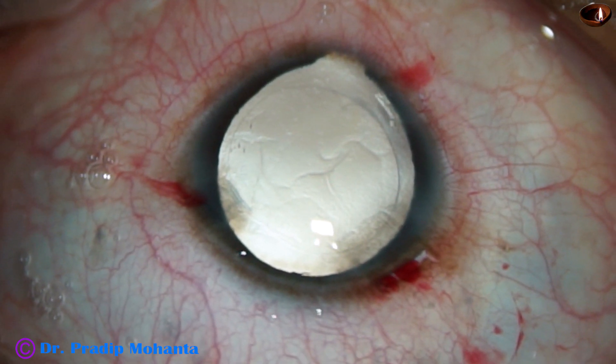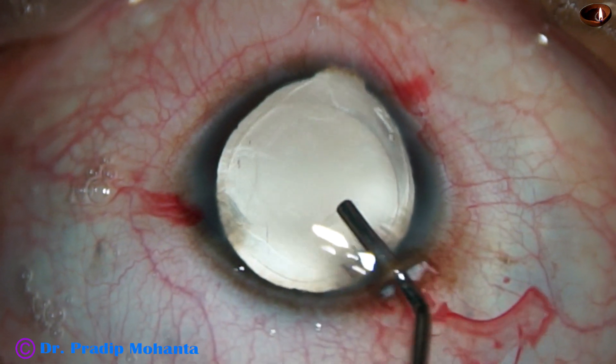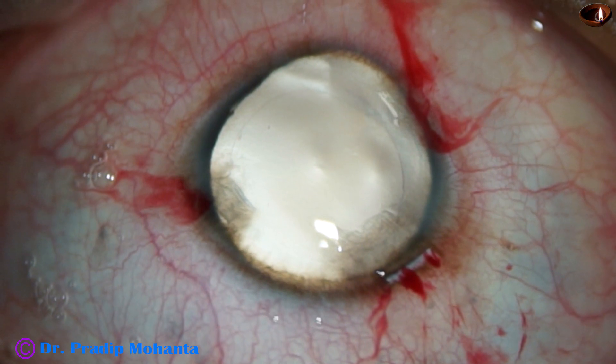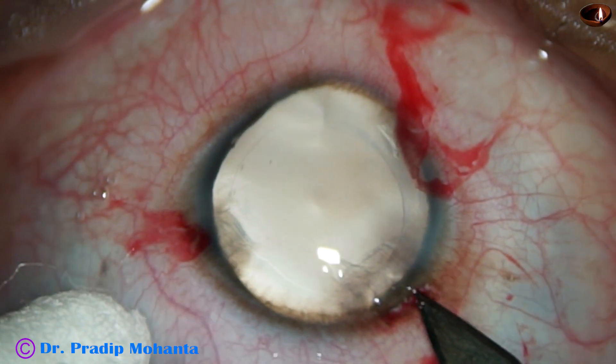Now the capsular bag and anterior chamber is filled up with 2% HPMC. Again the iris disappears, confirming that the size of the capsular bag is almost normal.